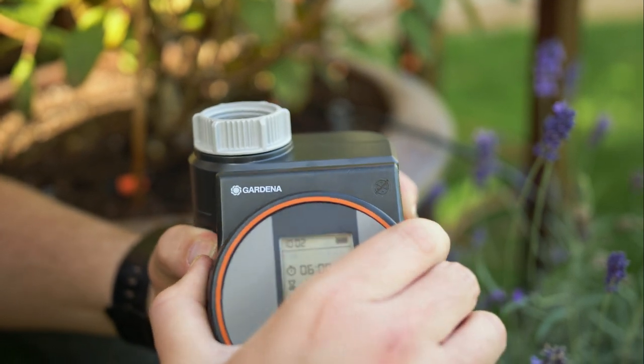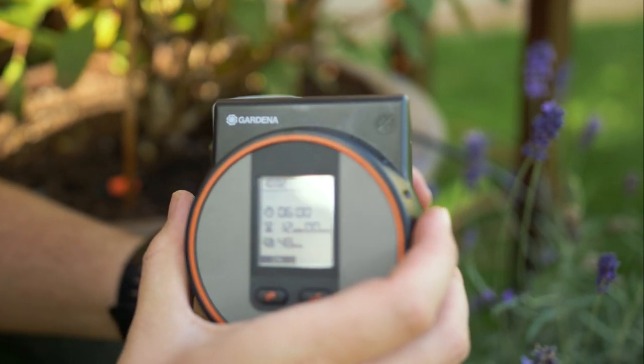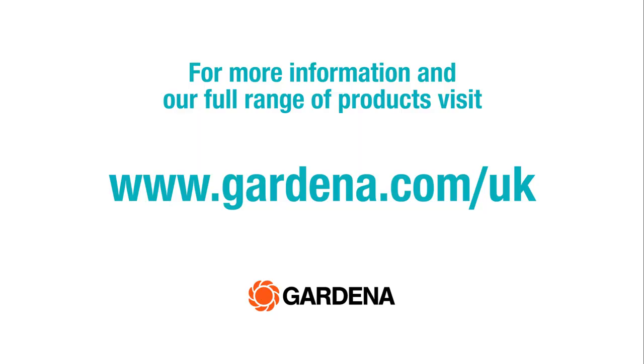One other thing you can do with the flex controller is take it off the tap and adjust it directly in your hand. For more information on this and other Gardena products, please visit Gardena.com/UK.